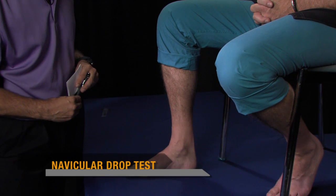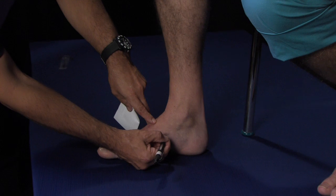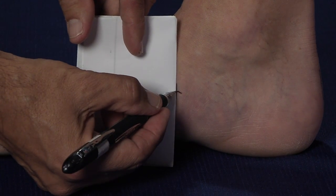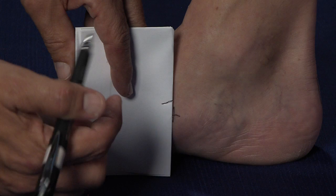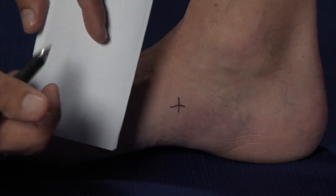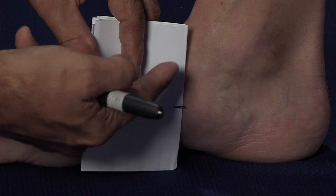Our next test is the navicular drop test, a quantitative measurement of arch mobility. First, we position the foot directly under the knee and mark the navicular tuberosity in the medial longitudinal arch. We then place a piece of relatively rigid cardboard or folded paper against the vertical line and extend a horizontal line to get a starting position for the navicular height. The patient will then stand. In a mobile foot type, we will see significant movement of the arch — typically more than 8 millimeters; around 6 to 8 millimeters is the average for a normal foot. In the rigid foot, when we extend that mark and have them stand, we see very little movement — perhaps only a millimeter or two — indicating very little mobility in the arch area.